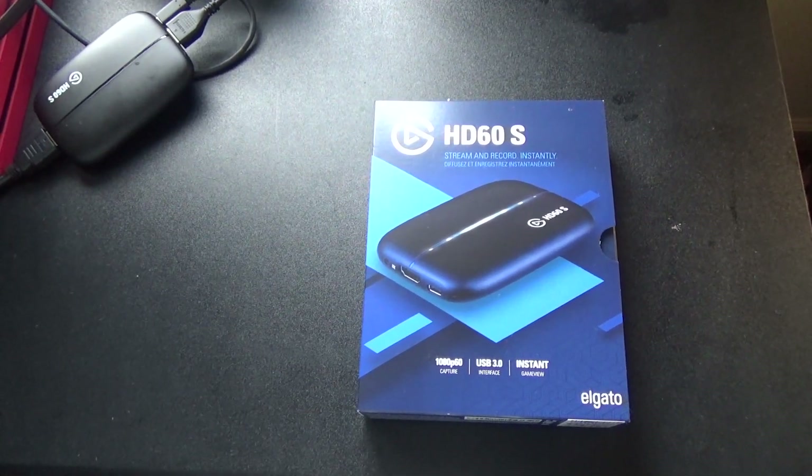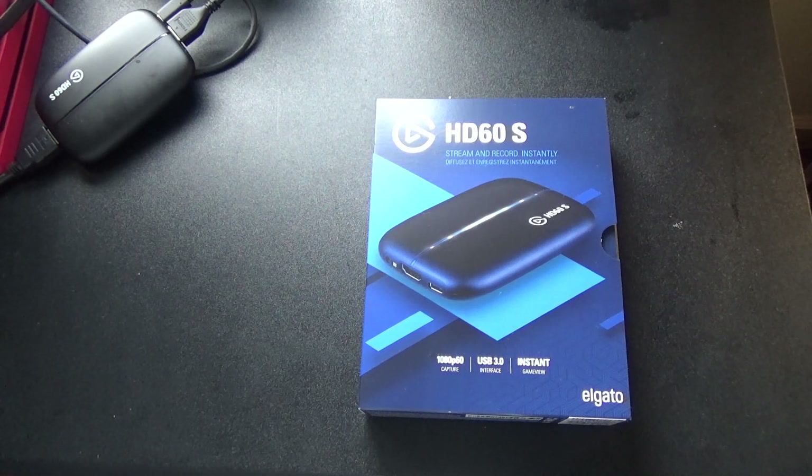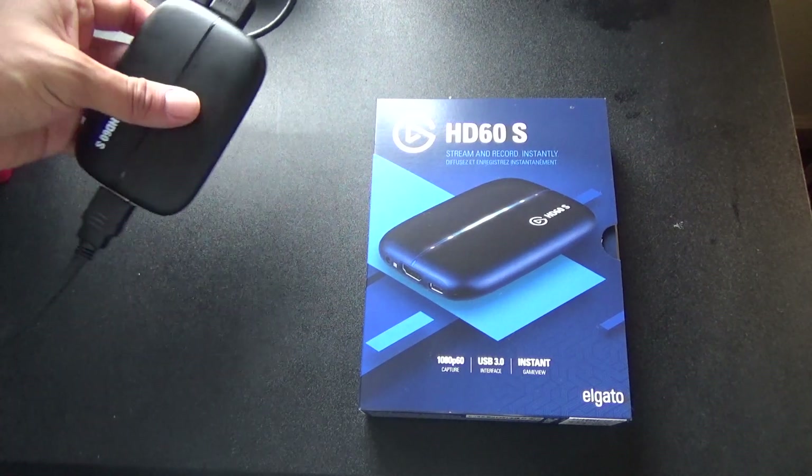What is up guys, welcome back to the channel. Today I got, as you guys can see, my Elgato. I just bought it and I already unboxed it. Sorry about that guys, but it literally only comes with a sticker, the HDMI cord, the USB-C to USB 3.0, and that's it. The instructions are not very clear as to what to do and how to do it. So the first step is you're going to want to connect your Elgato — right now I'm doing it to my Switch, so this will be like a Switch guide.